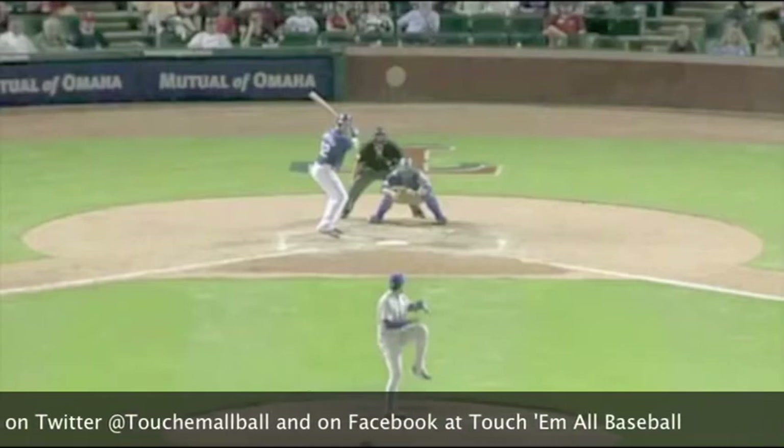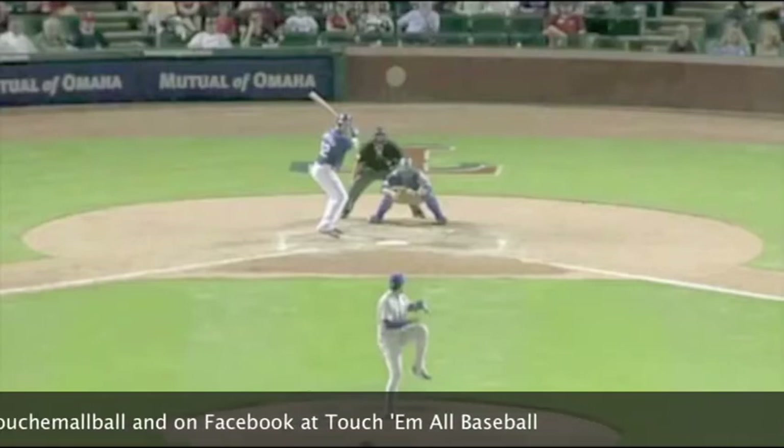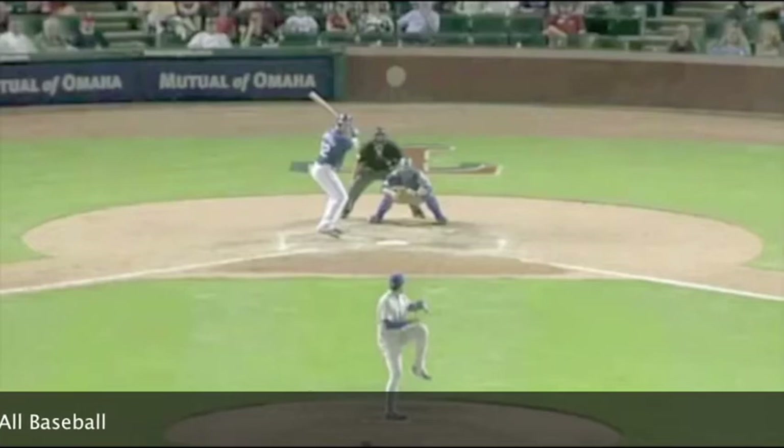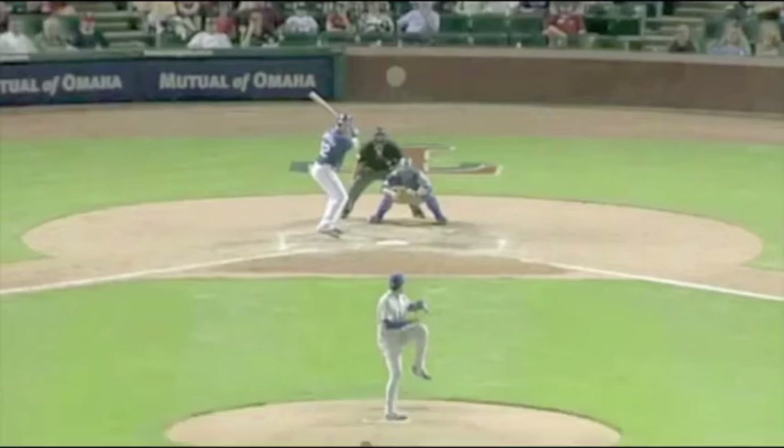We can pick up a bunch of things by watching him throw before the game: his arm angle, his delivery, his tempo, how hard he throws, what his repertoire is, what his fastball looks like — whether it's a two-seam or a cutter — what type of off-speed he has, whether it's a curveball, slider, or splitter. We can start to formulate a game plan on how we're going to approach this guy by watching him throw down there.